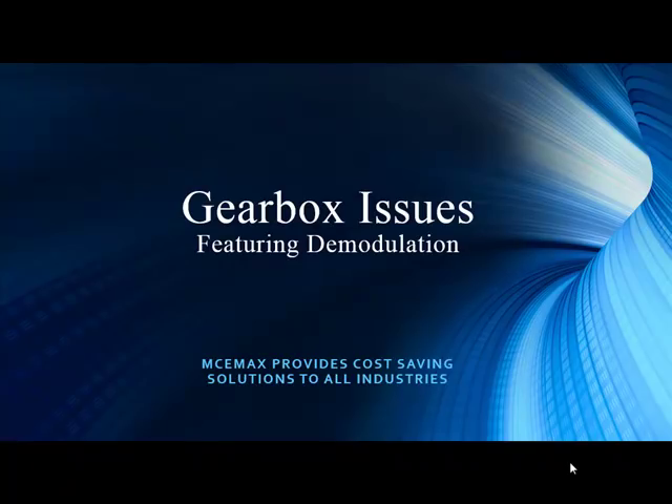Hello from sunny Tampa, Florida. Our customers have come through and given us a tremendous case study showing that gearbox issues — do we do a lot of that work? We don't, and what's so exciting about this case study is it's taking analysis not just from within the motor but actually down the machine train to the actual gearbox. And this is giving us an opportunity to really dive into the demodulation portion of our software.